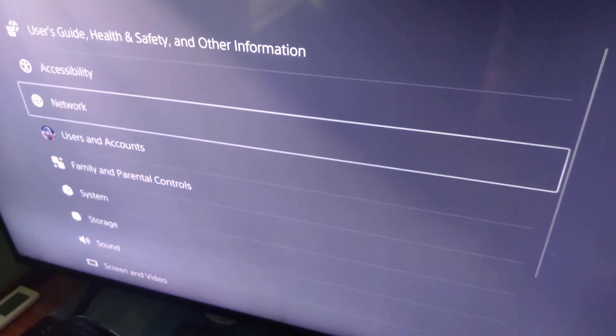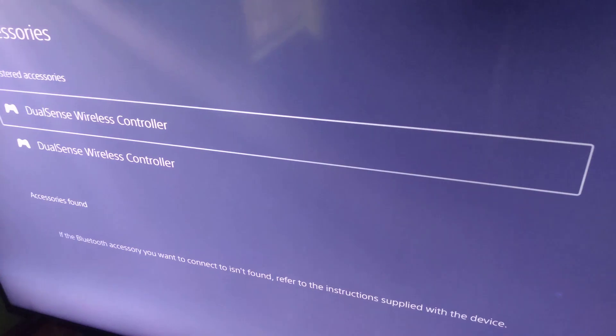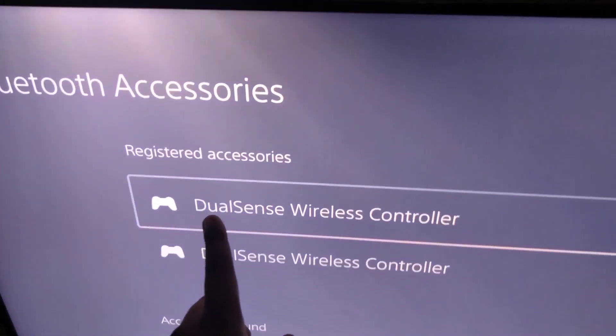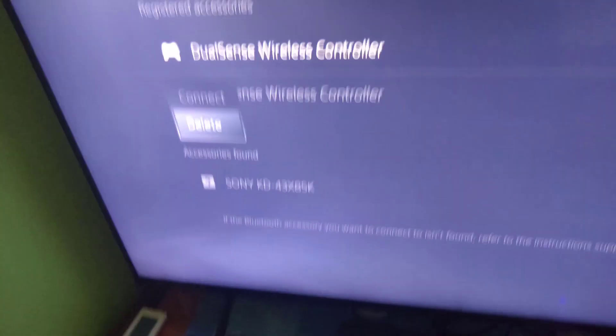Just in case your controller keeps disconnecting — a lot of people face this issue with the PS5 controller — go to Settings on your PS5, then go to Accessories, then Bluetooth Accessories. You can see it detected two registered devices: one for PS4 and one for PS5. If it keeps disconnecting while gaming, find the wireless device and delete it. Then remove the USB plug, reconnect it, and it will get re-registered automatically.